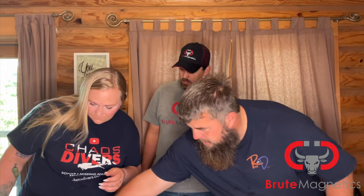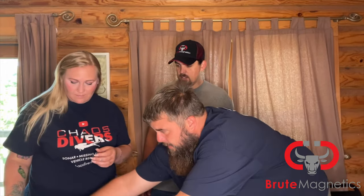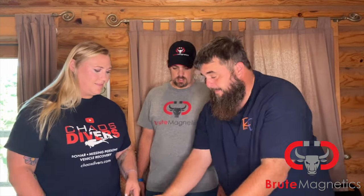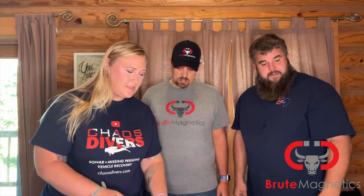This is even how you get a hold of them if you have any issues — it says help at BruteMagnetics.com. So we will get this open here.